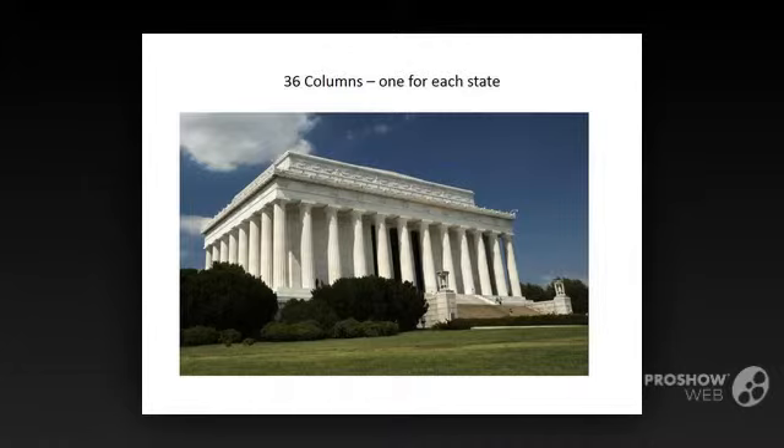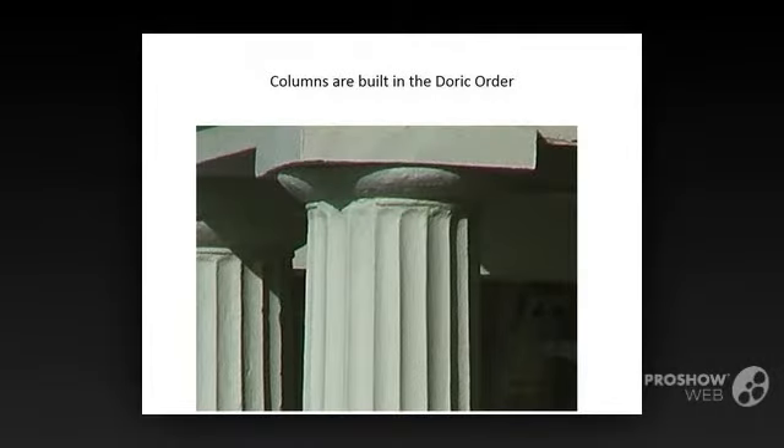The ancient Greeks developed several rules, also called orders, for maintaining proper form and proportion in the design of a building. The Doric order is the oldest, and the thick and sturdy columns were believed to represent strength and masculinity. Doric columns are wider at the bottom and become tapered as they reach the top. The shaft is fluted, which means it has grooves, and features a plain, unornamented capital at the top. The other two orders of Greek columns are Ionic, which feature a scroll at the top, and Corinthian, which have carved acanthus leaves.